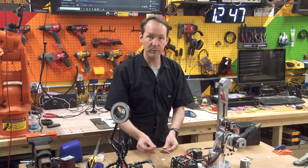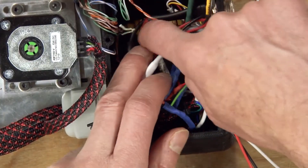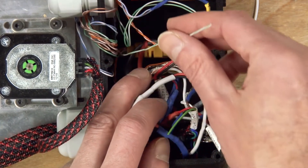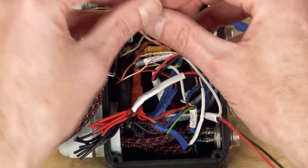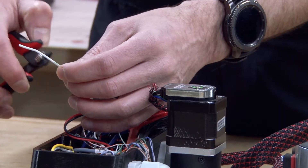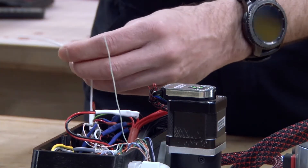We've got to connect the white wire, which is the signal — red is positive, black is ground, white is signal. We're going to connect that on the yellow ethernet cable down in there; you want the green with a white stripe. So we're going to pull these two off, make sure we've got plenty to work with, and trim them to roughly equal lengths.